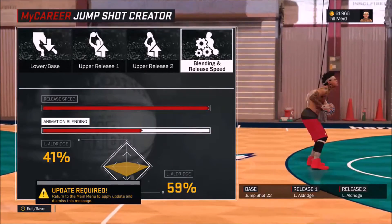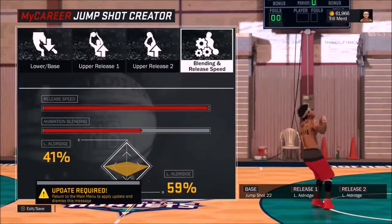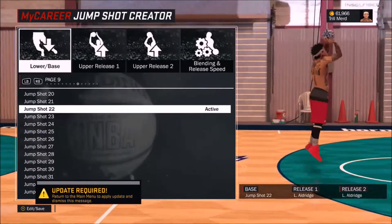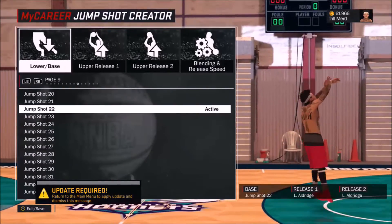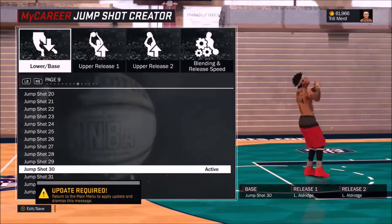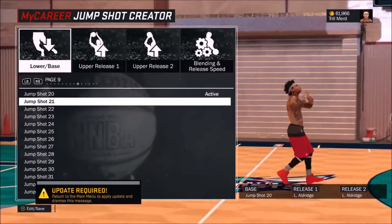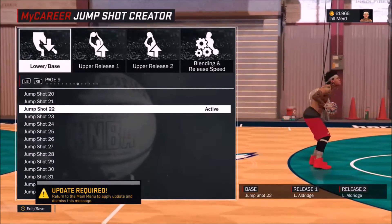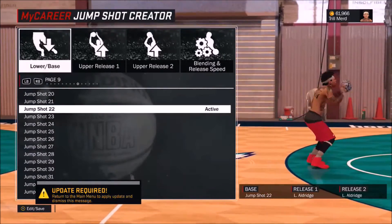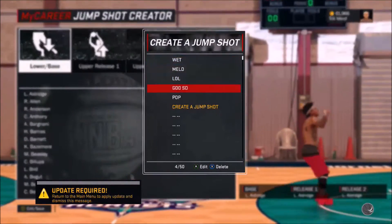The blend doesn't really matter because they're both Aldridge, I was just messing around. I use this on my point forward and my sharp — I love it to death. It's an easy shot to get off. All the jump shots on page nine have feet set right next to each other, which in my opinion is the best way to take a shot, but Jump Shot 22 is the fastest one. I just started trying it out, fell in love with it — it gets hella greens for me. Go ahead and try it out if you got a point forward or any other archetype.